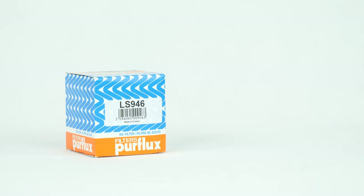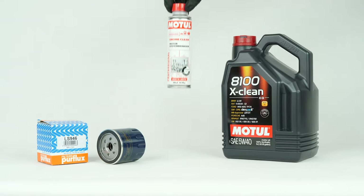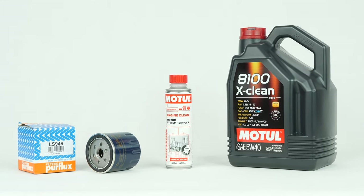In order to change the oil, you will have to purchase an oil filter, a pre-oil change cleaner, and an oil collector. You can find the recommended parts and products in the video description, as well as the link to know the type of oil and the amount needed.